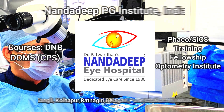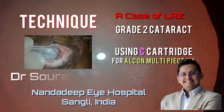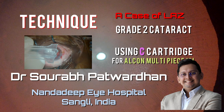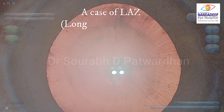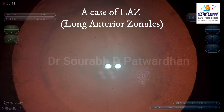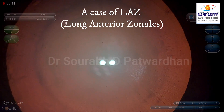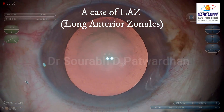In this video, I will be discussing a case of long anterior zonules and grade 2 cataract, and I am going to show how to use a C cartridge for Alcon 3-piece IOLs. You can see those zonules which are inserted quite anteriorly — they are coming almost within 3 to 4 mm of the anterior lens capsule, and we call it long anterior zonules.